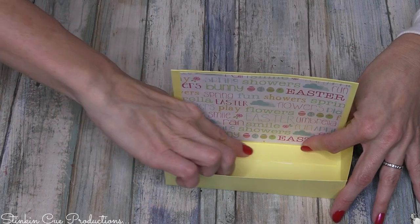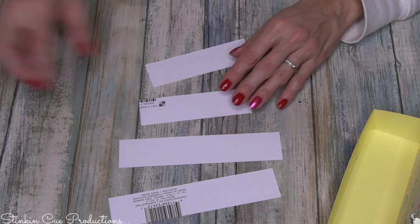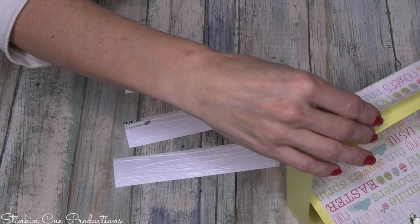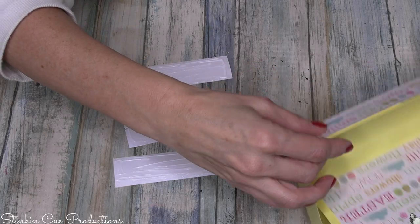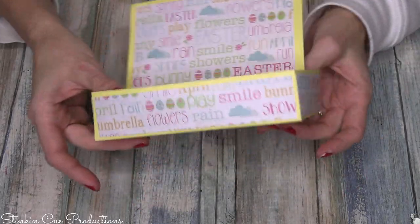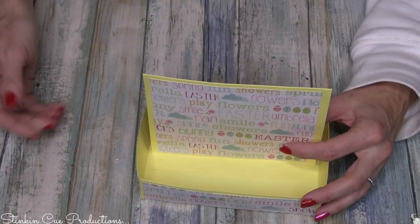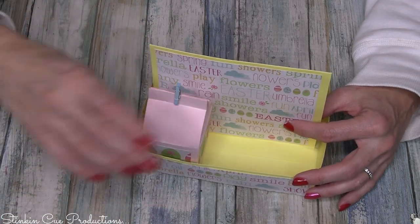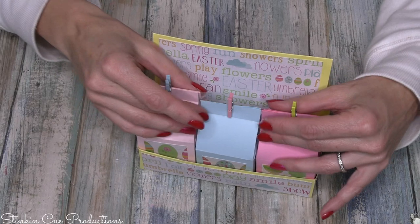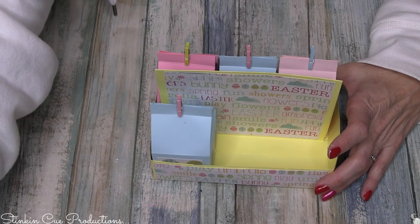We're gonna take our last four pieces — the one and a quarter inch pieces — add a bit of glue to those and attach them. This is such a fun piece. Look at how cute that is! The inside is a little bit floppy, but once we put these adorable little milk jugs in here, oh my word — look at how cute this is!